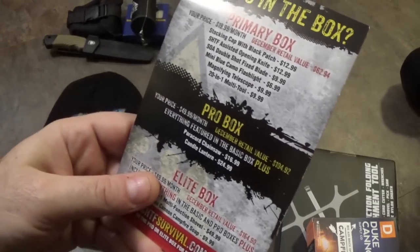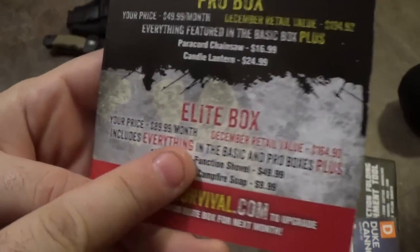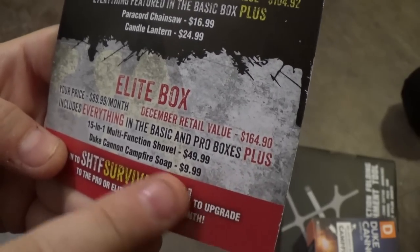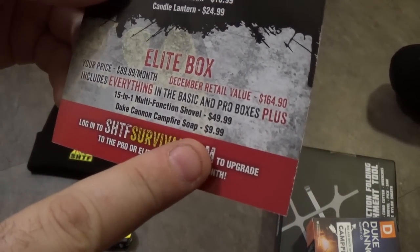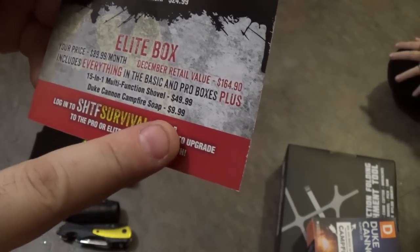That's everything in the Pro Box. The Pro Box total MSRP is $104.92. Moving into the Elite Box — I paid $89.99. Total retail MSRP is $164.90. The first item in the Elite Box is the 15-in-1 multifunction shovel for $49.99. We'll make that the last item. We're going to start with the Duke Cannon Campfire Soap for $9.99.